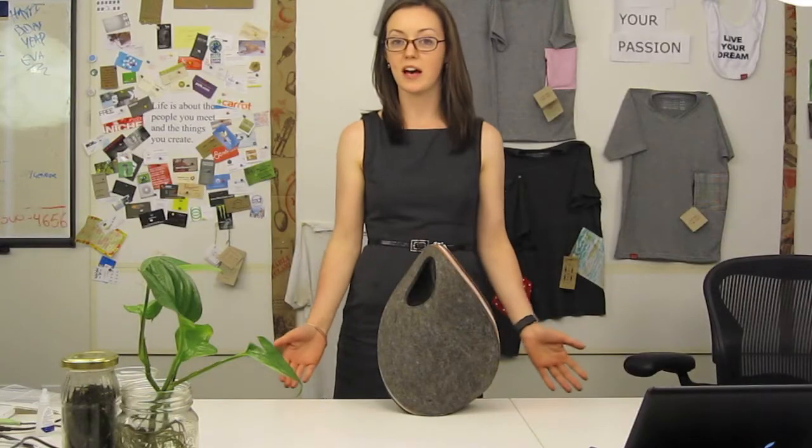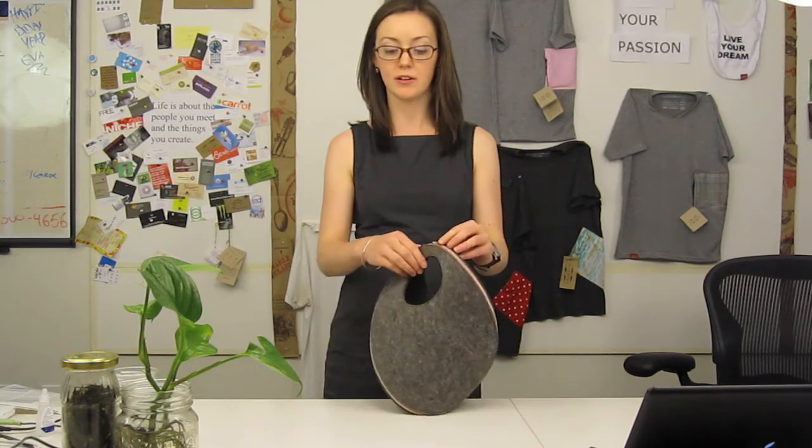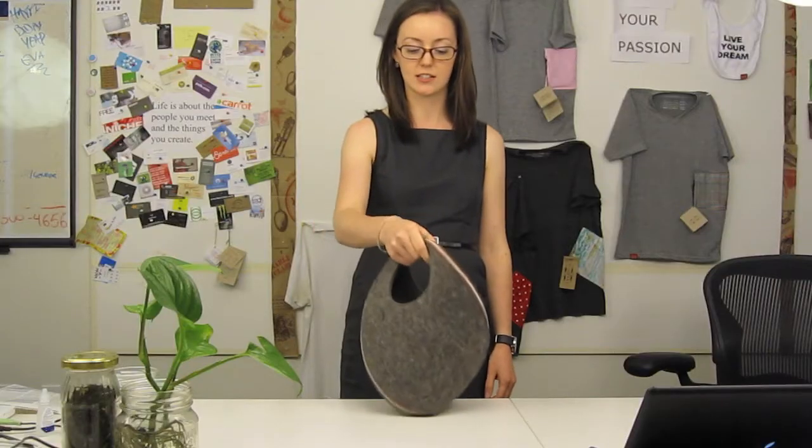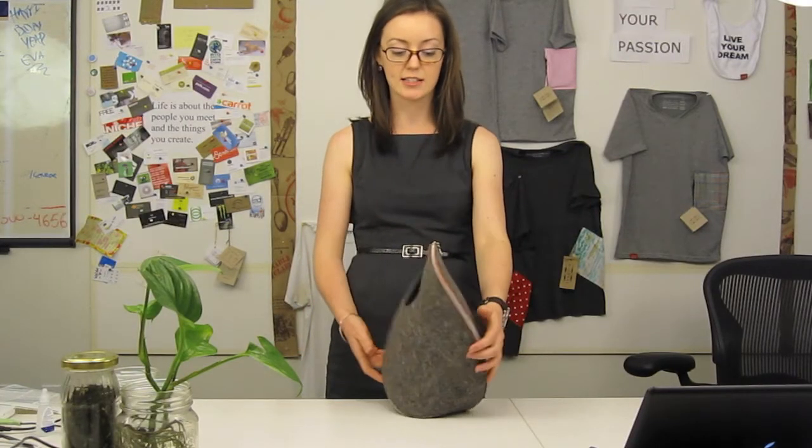The things I love about the bag, number one being the zipper. It's super high quality. They come in different colours — this one's the orange one. You can tell it's going to last forever. It's made in the U.S. and yeah, it's like a piece of art.